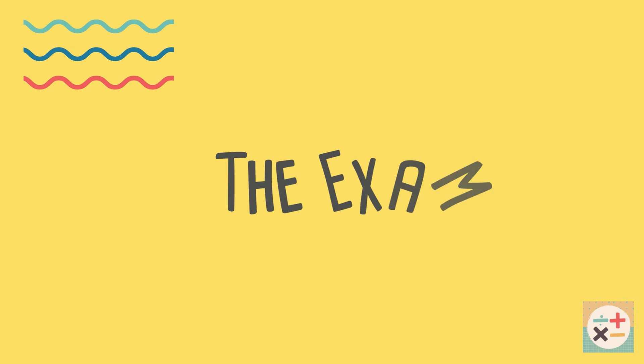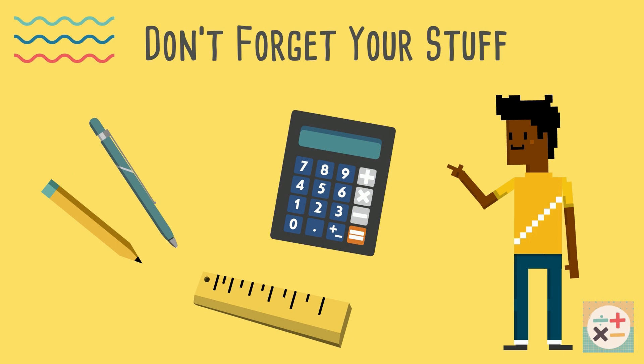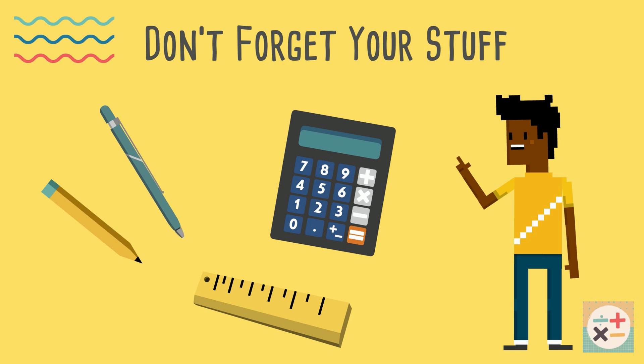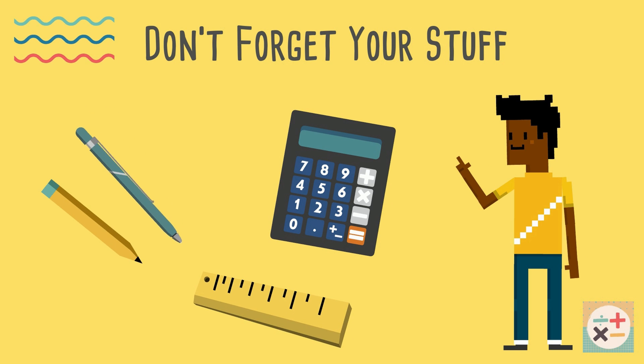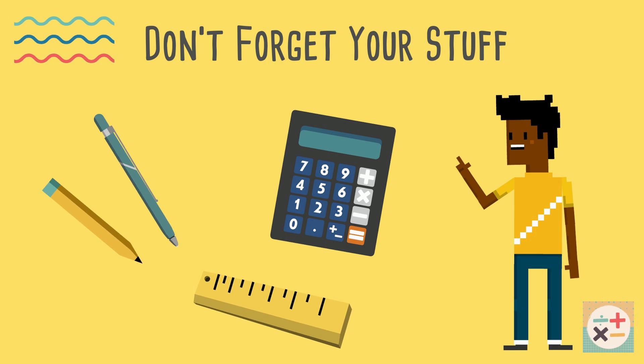Tips for taking the exam. Don't forget things like your calculator, protractor, ruler and compass. You may or may not be given spare ones when you are there, but why add even more stress into the mix? The calculator you may be given could work differently to yours, and you could waste valuable time trying to figure it out.